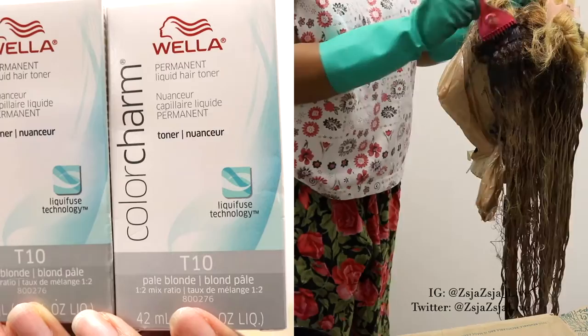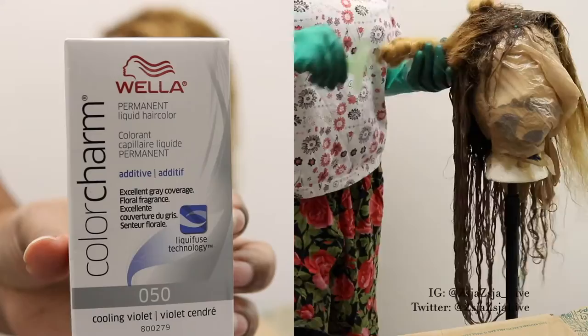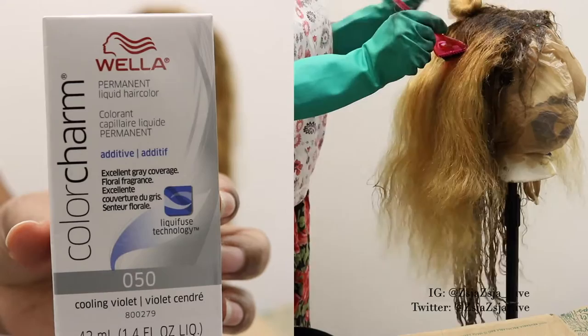Here I'm still applying the T10, and I'm making sure I focus on the roots since I'm going to be running out and I don't have enough. So I really focused on the roots with that. And then here's the 050 Cooling Violet additive — you can see the hair that I'm combing through right now still does not have a toner or anything on it, and I'm still adding that very last bit of the T10 toner.